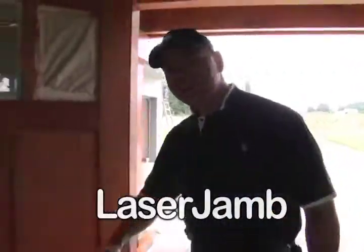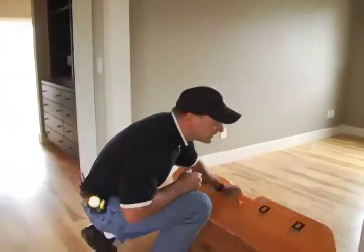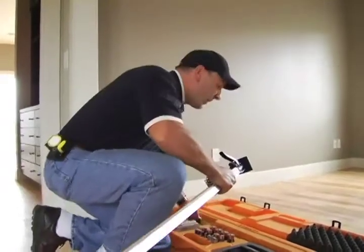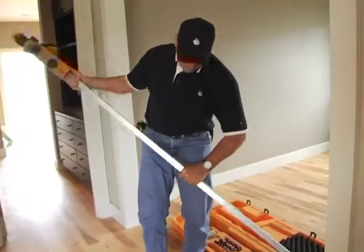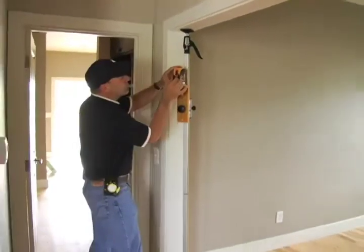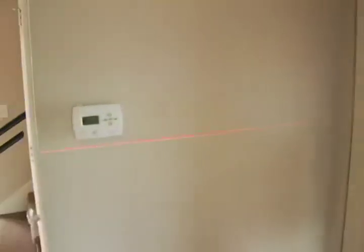We're going to take a look at the Laser Jam — come on in, I'll show you how easy this tool is to use. In just about 30 seconds we can set the entire system up. We walk into the room, open our case, grab the top pole, grab the bottom pole, put them together just like this, then walk over to the door jam. We set it up, turn it on, lower the laser down, hit the on button, and in seconds we have red lines all over the wall.